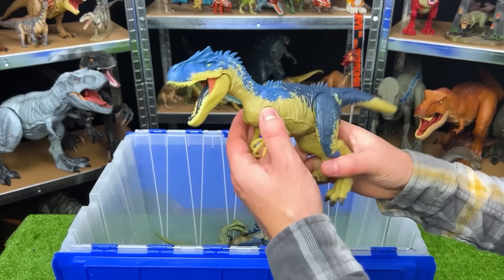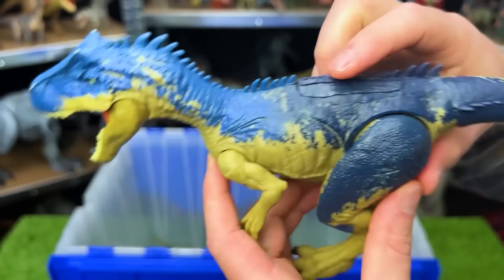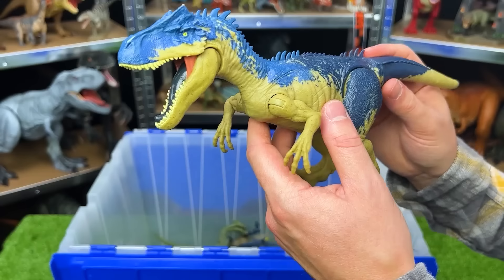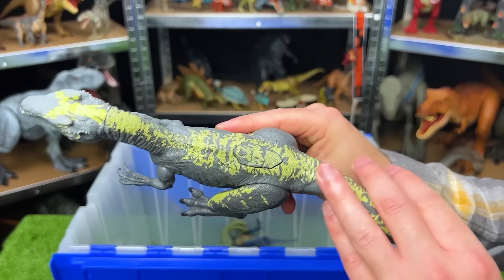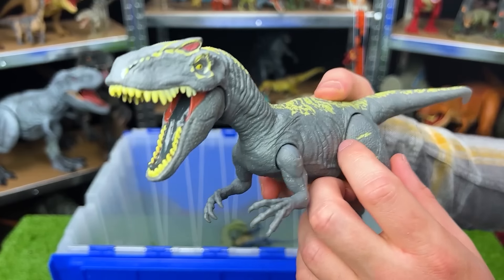Here is another Allosaurus with different coloring and different actions too. Check out those spikes right along its spine. You can see the two action buttons right here — one for the mouth and one for the arms. And I think we actually have one more Allosaurus in here with different coloring. This one is gray with yellow detailing. You can only move the arms and legs aside from the action button on its back that controls its mouth.